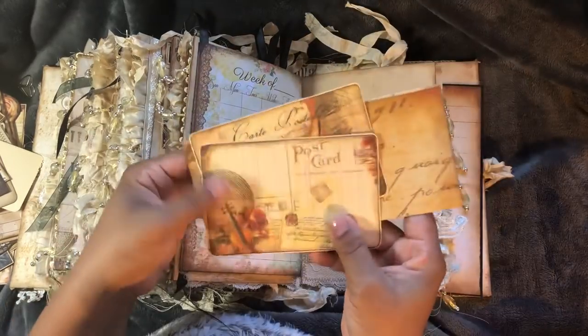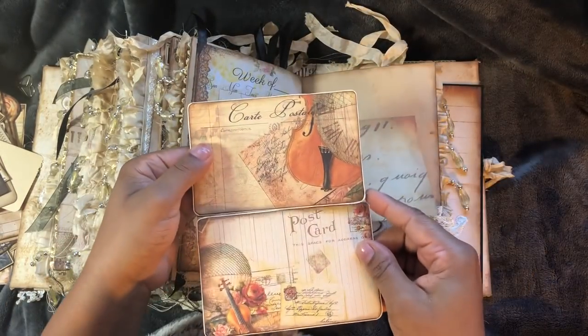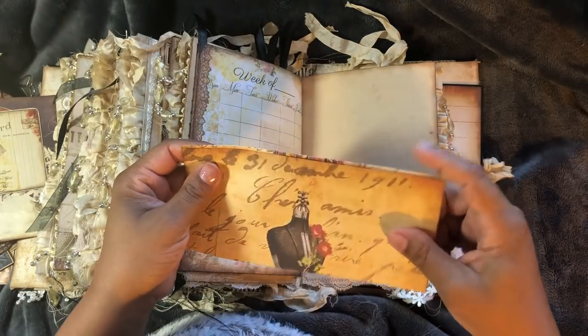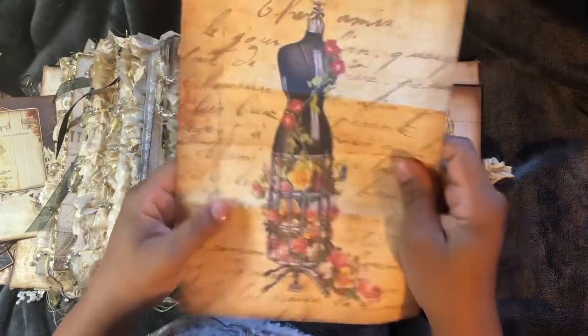Just some layering going on. More tags. This is from Dreams Etcetera. And I didn't line the back of those. And this came from Pinterest.